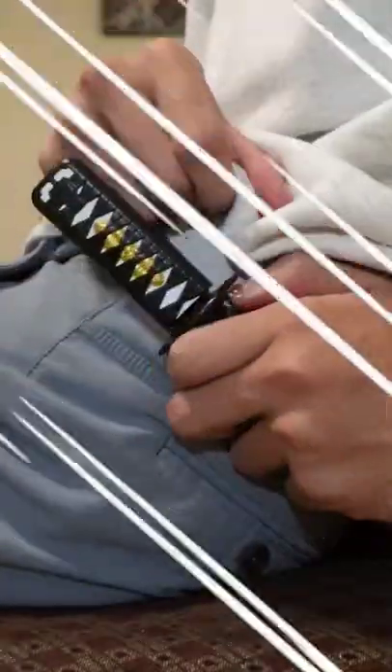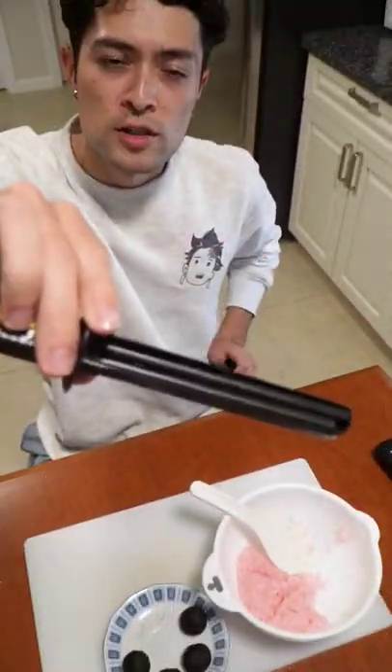I wanna bite it, but it just looks so pretty. These are just my chopsticks. Dude, that is so good. Best sakura mochi I've ever had.